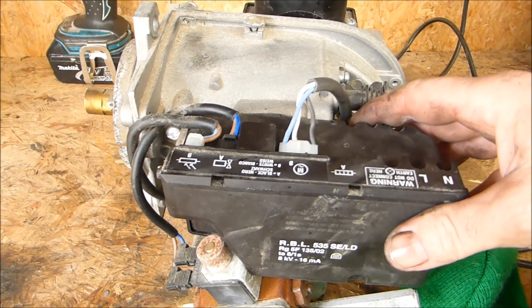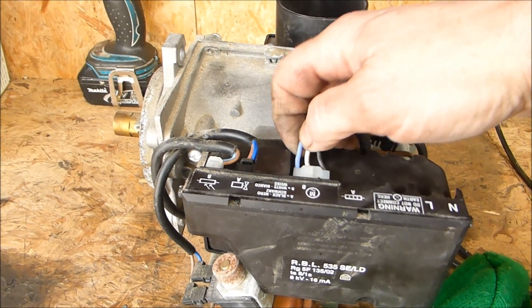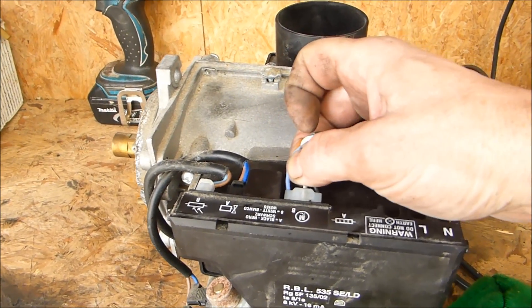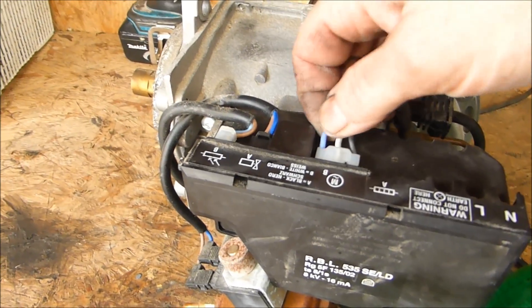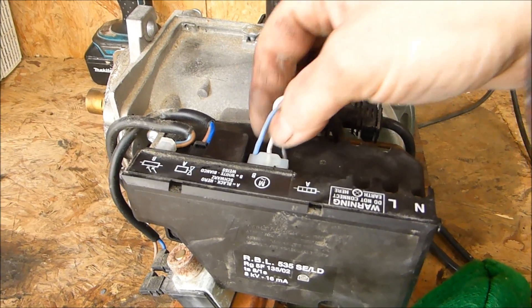And that's it. On this particular unit, the capacitor's already wired. The blue is actually the live. If you put the blue to your live wire — I'm not sure what colour codes you use in America — but blue is the live and black is the neutral. We're not using the white.